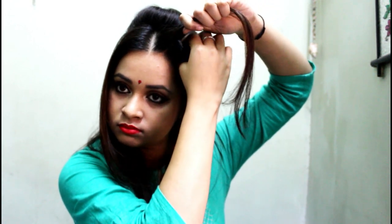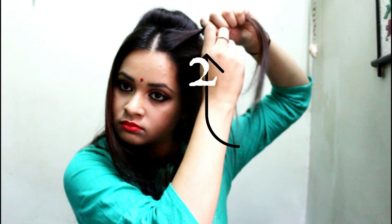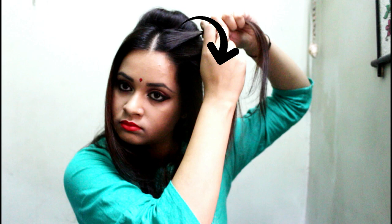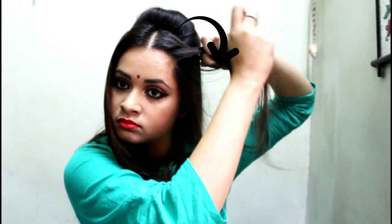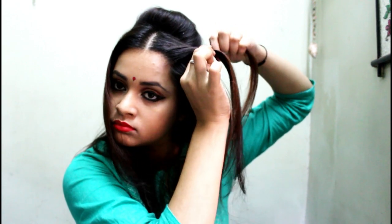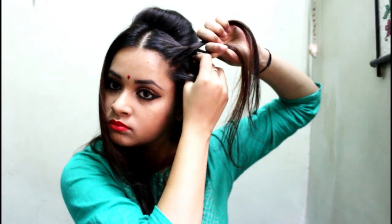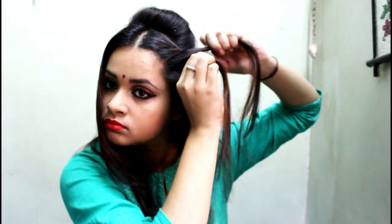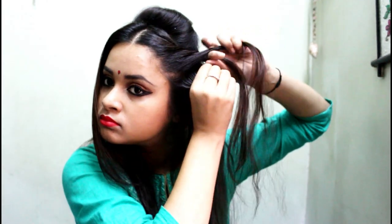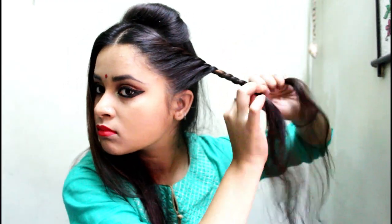Now we need to twist both sides — the front section on both sides. I'm taking around half an inch from one side and another half an inch from the same side. This is the first section and this is the second section. We need to put the first section over the second one, then add some hair to the first section and twist it over the second one again. Keep repeating this step until we reach the ear, then twist both strands without adding any more hair.